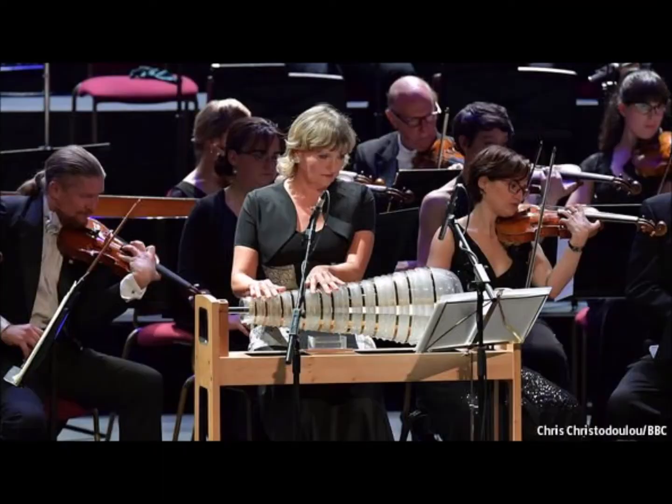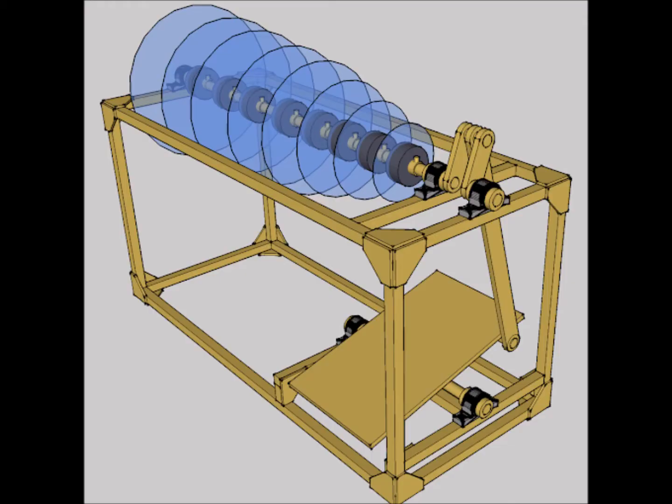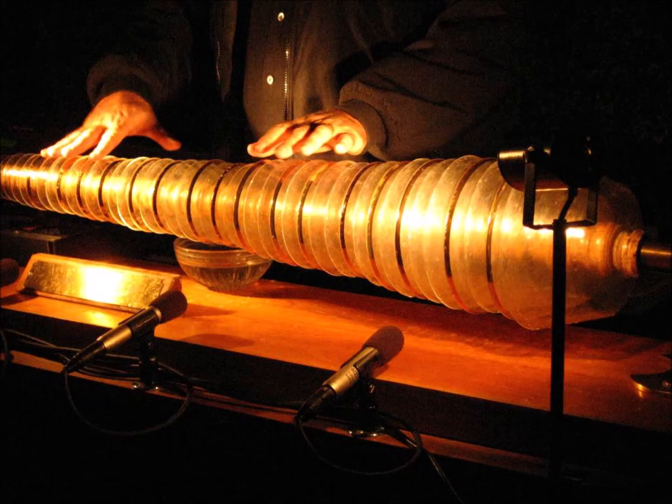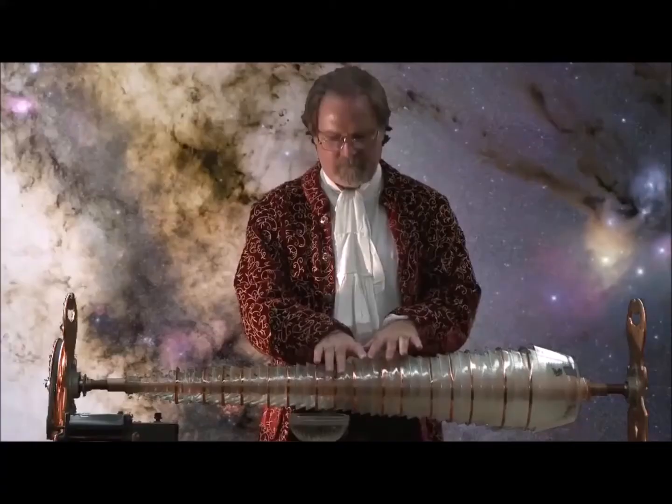It had its world premiere in early 1762, played by Marianne Davis. Writing to his friend Giambattista Beccaria in Turin, Italy, Franklin wrote about his musical instrument: "The advantages of this instrument are that its tones are incomparably sweet beyond those of any other, that they may be swelled and softened at pleasure by stronger or weaker pressures of the finger and continued to any length, and that the instrument, being well tuned, never again wants tuning." In honor of your musical language, I have borrowed from it the name of this instrument, calling it the harmonica.